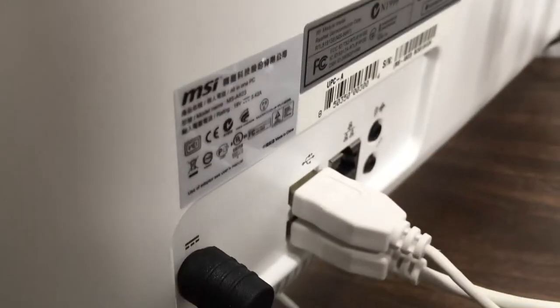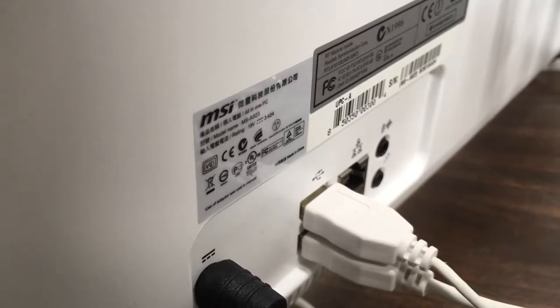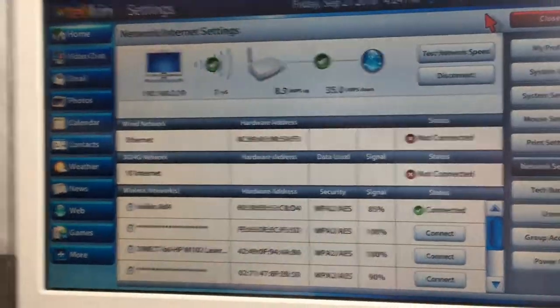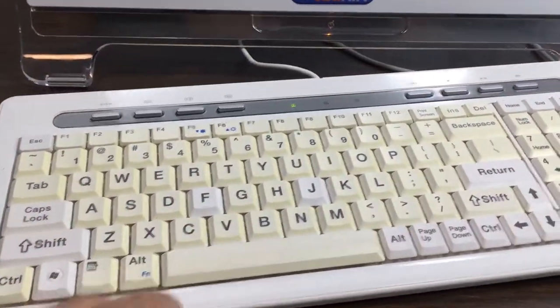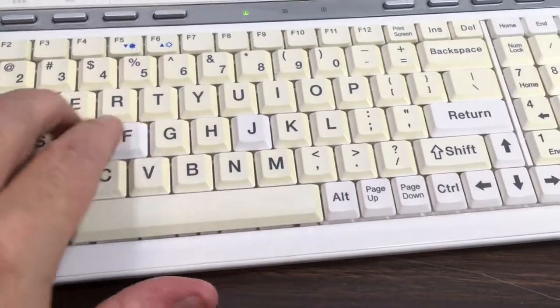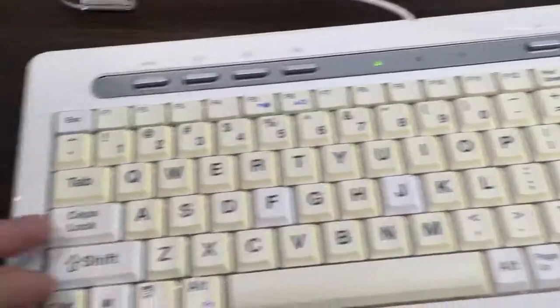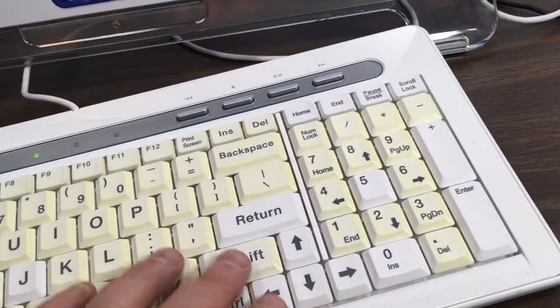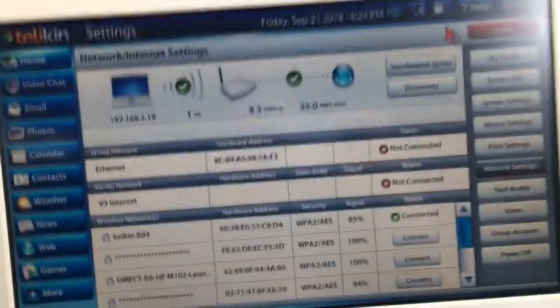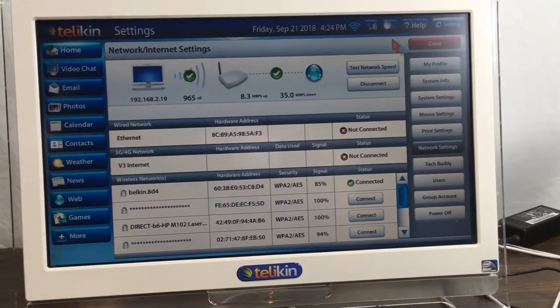This is an MSI brand all-in-one, model MS A923, and it works A-OK. It's in good cosmetic condition. Aside from these keys — I'm not sure if they're supposed to be that color or not, but F and J are on the home row, and the shift and caps lock are probably supposed to be different colors like that. It works fine. Thanks for watching.